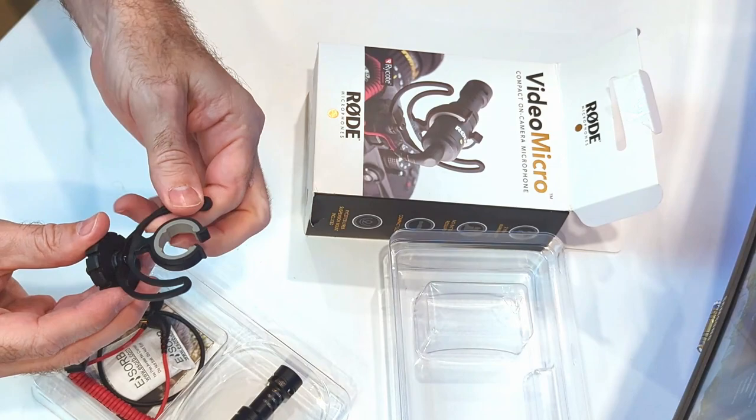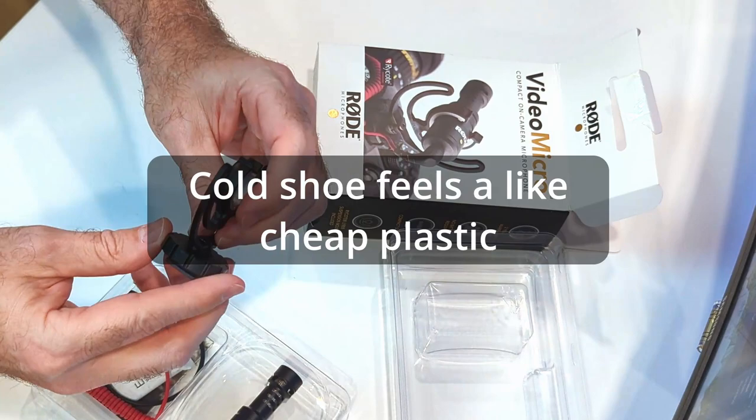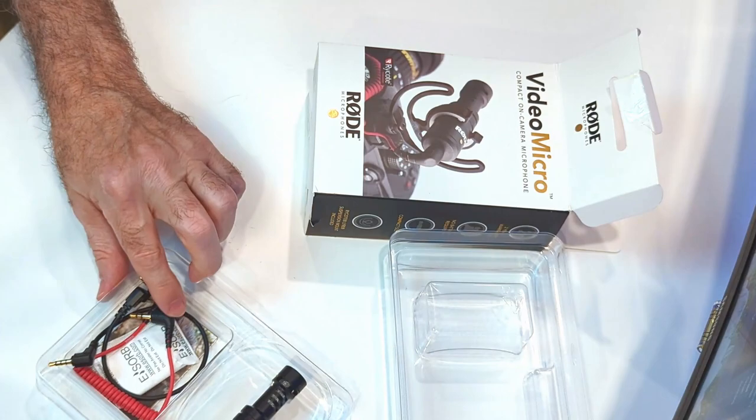The shock mount feels a little bit plasticky — it feels kind of cheap. It feels sturdy, but at the same time the plastic just has a cheap feel to it. But I'm sure it'll be sturdy enough.